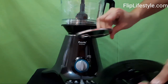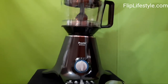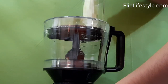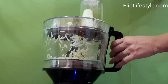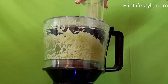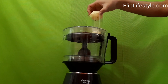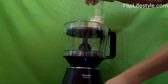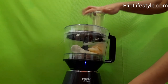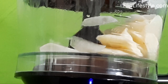Now we will grate the cucumber. We put the grating blade on the disc and mount it. It's very simple to switch the blades, put on the lid, and then easily grate cucumber or any other vegetables. You can also use the pulse knob for proper grating. Very nicely grated cucumber. We will now slice potato — with the slicing blade it's very simple, giving very uniformly cut pieces.